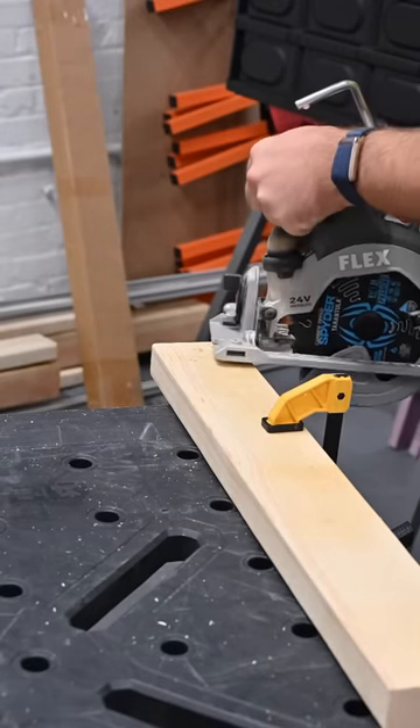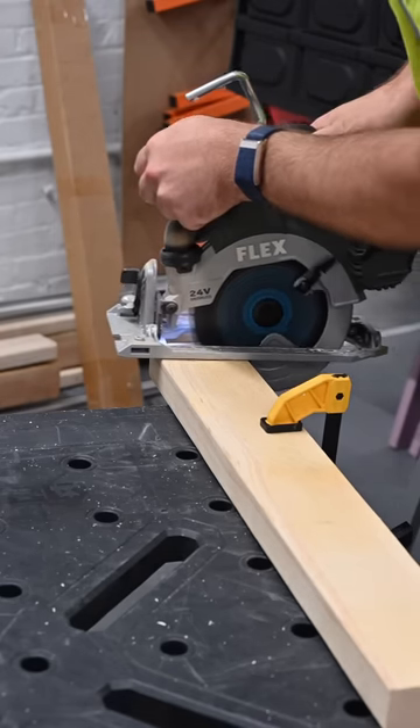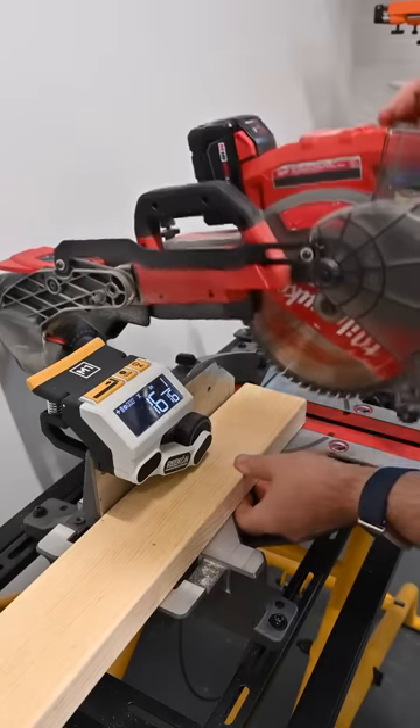Even for professionals such as myself, it's sometimes hard to make a square cut. Fortunately, there's a much easier way with the M1 caliper.